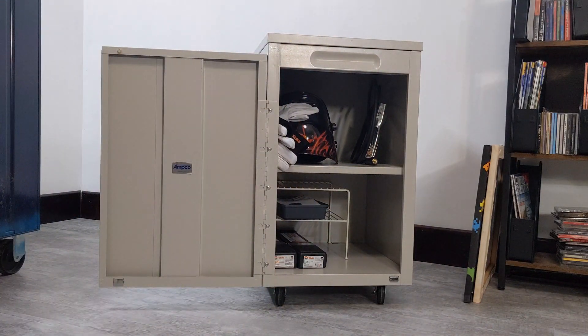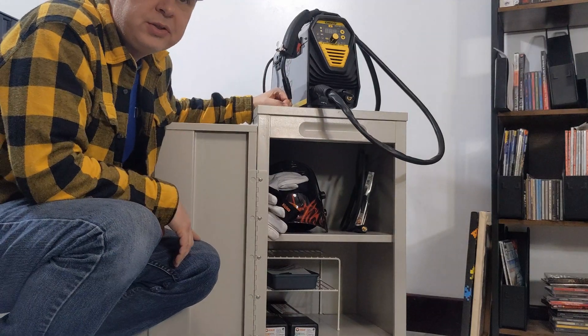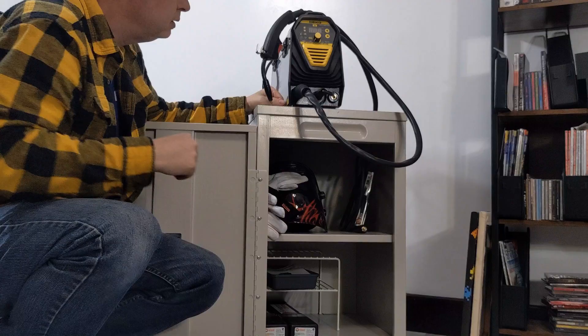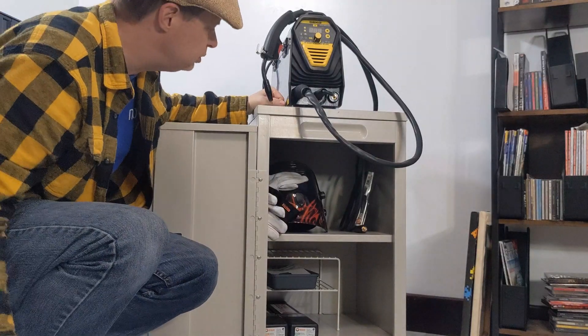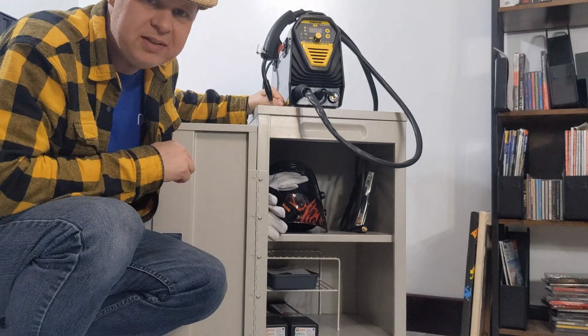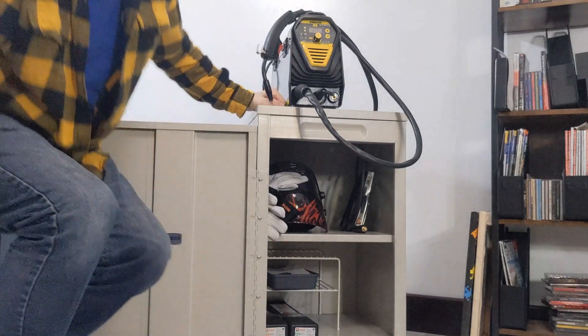And lastly, the welder just goes on top. I can move it around. I can screw it down. I can strap it down — I can do whatever I need to. I've got plenty of room. And since this is a metal cabinet, I can use magnets. I love magnets.